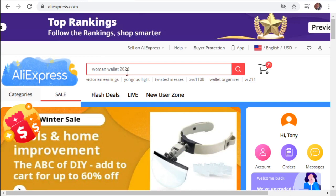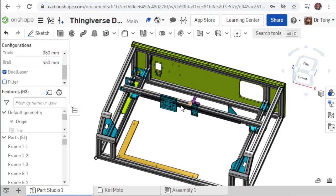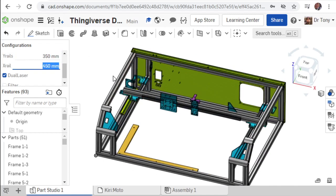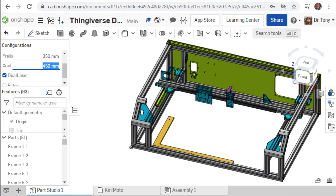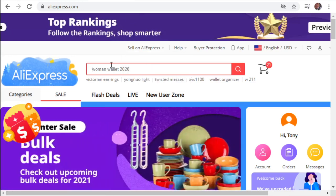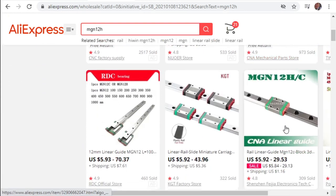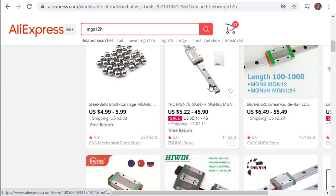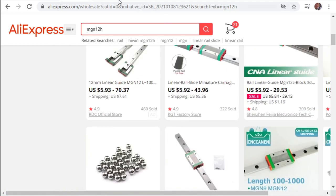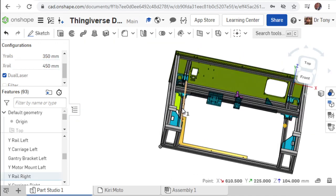Now we're going to look at AliExpress. The rails and the lasers are best to get from there. In your build, you've selected a Y size and an X size, so you'll need to get rails to match. We're going to use MGN-12H rails. In our current drawing, we have two Y rails and a single X rail, so I need two at 350mm and one at 450mm.